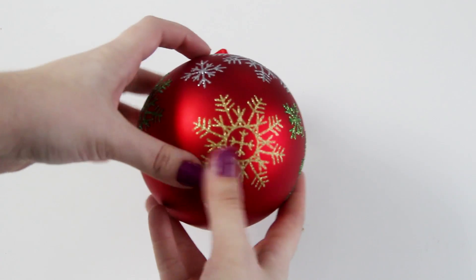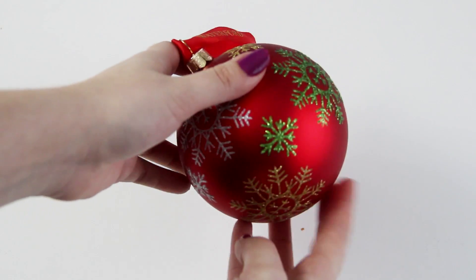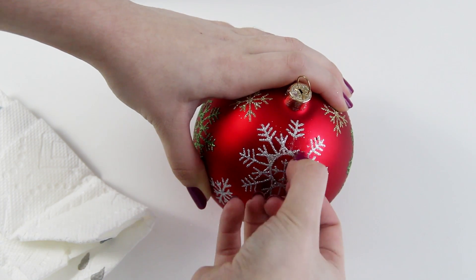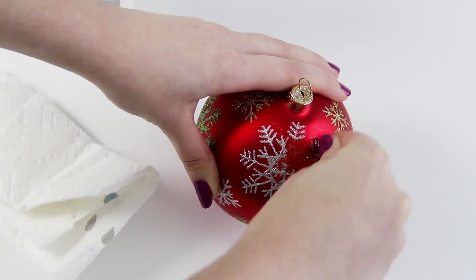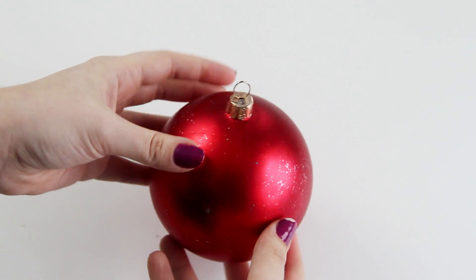Let's just talk about this ornament for a second. About a week ago, I ordered a set of huge red ornaments from Amazon — they were perfect and would have matched the original ornament from the TV show exactly. Unfortunately, I ordered them from a third-party seller and they're not going to get here for another couple of days. So I had to run out to the store, and the only oversized red ornament I could find had glitter snowflakes all over it. But no worries, because I figured out that if I used nail polish remover, it weakened the adhesive, and I could just scratch off all of the glitter. It's not perfect, but we're making an ornament based on Boy Meets World, so I think we're OK.